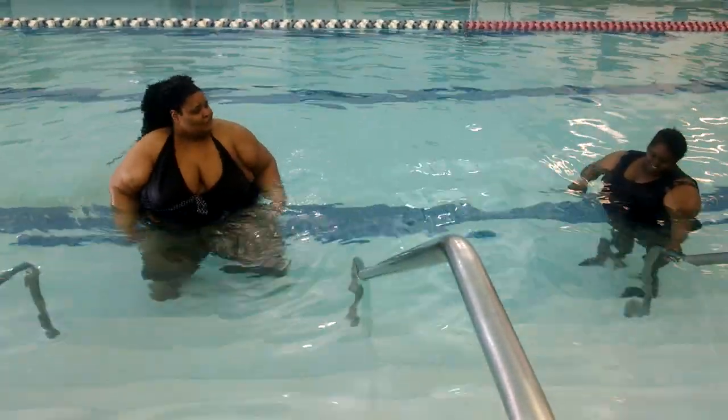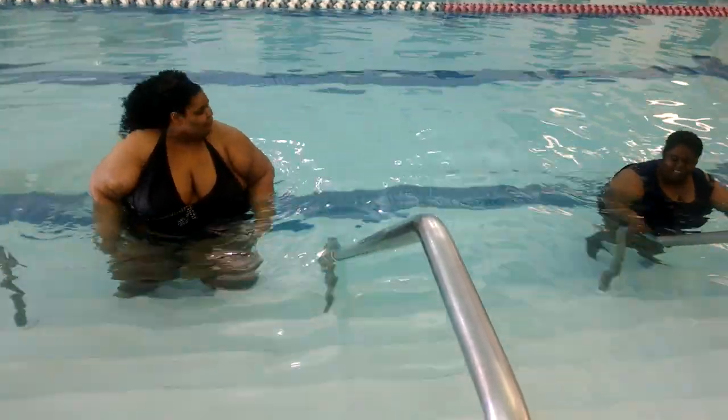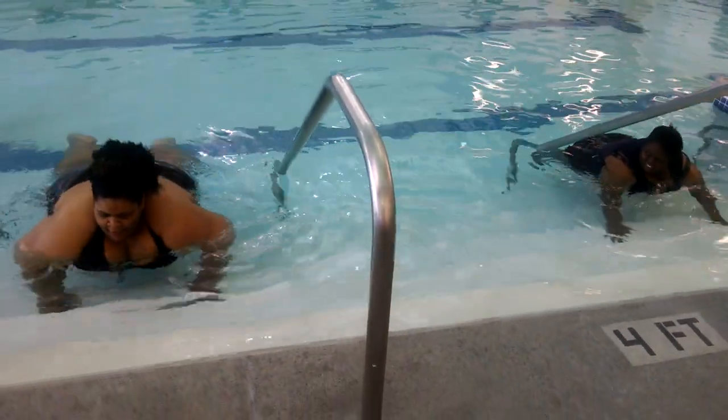We're going to do a set — 30 push-ups. Get ready, come on. Push-ups. Ready, set, go. 1,